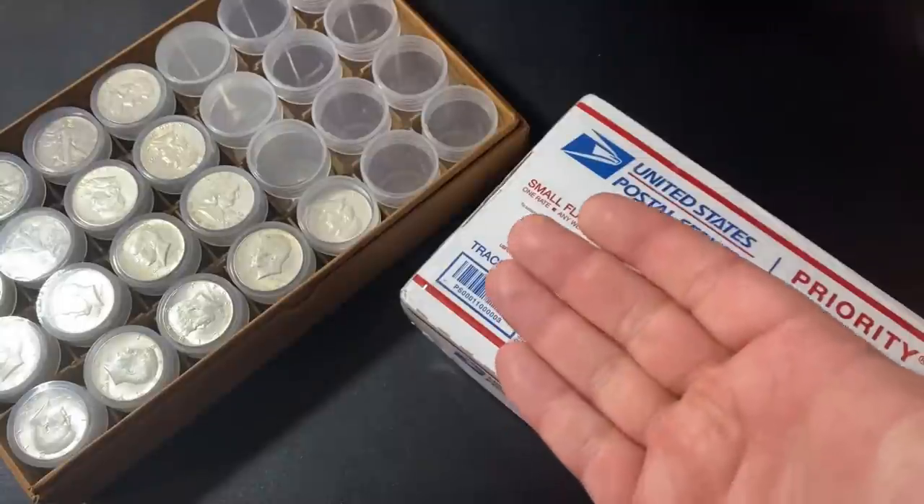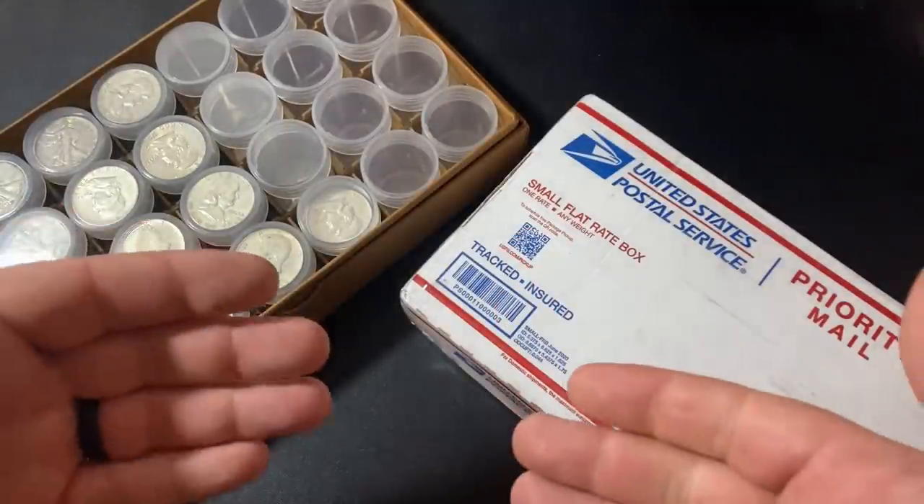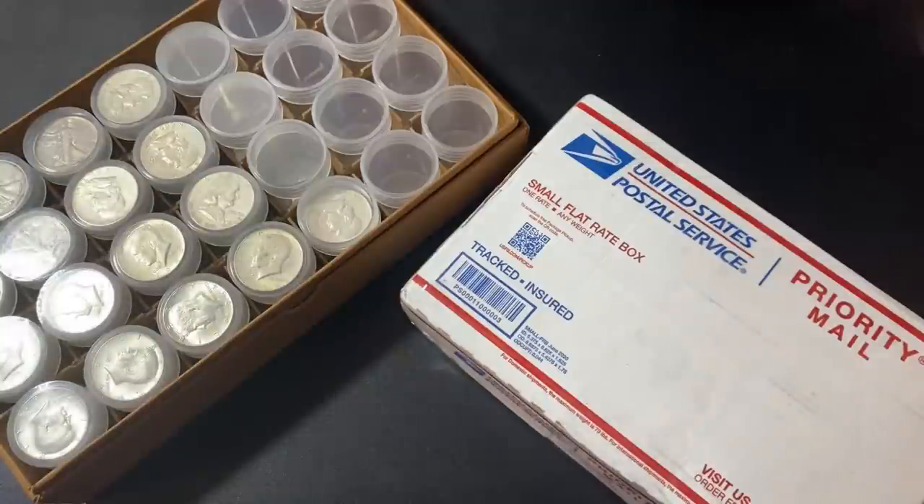Thank you so much for watching my video. I do sincerely appreciate it. If you want to learn more about investing in precious metals, or if you just want to watch awesome videos about gold and silver, make sure to subscribe to my YouTube channel. All right, let's kick off this unboxing.